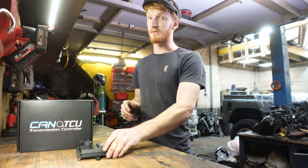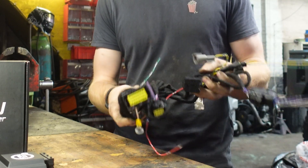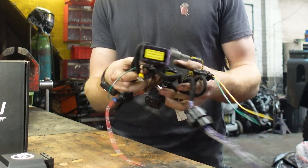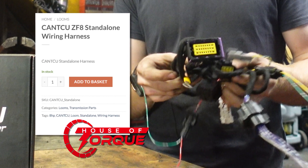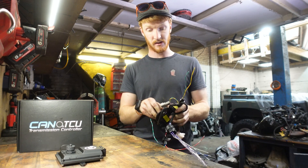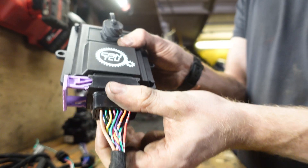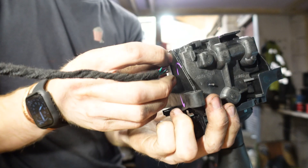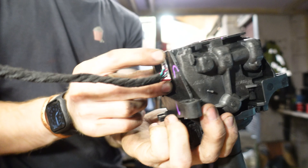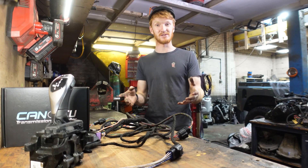But have no fear because if you're smart then you'll get yourself one of these. This is the CANTCU wiring loom from House of Torque and it makes all this wiring and science-y stuff that I don't really understand quite easy, because you just plug stuff in and then connect all the other wires where they need to go — and that really is the entirety of the wiring that you need to do for this conversion, and that leaves us to do the fun stuff.